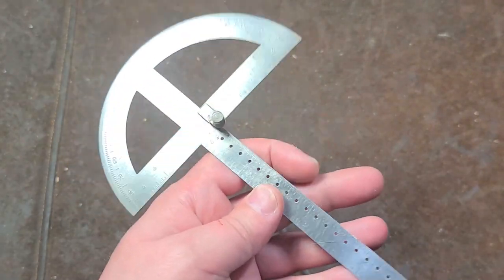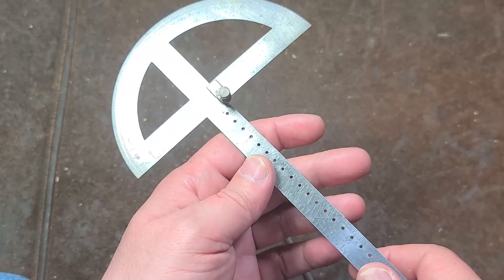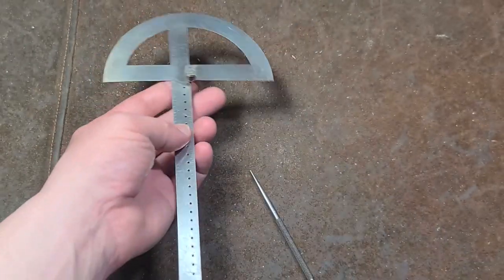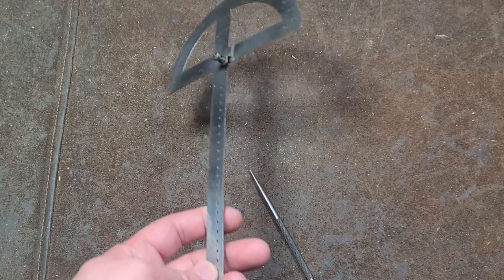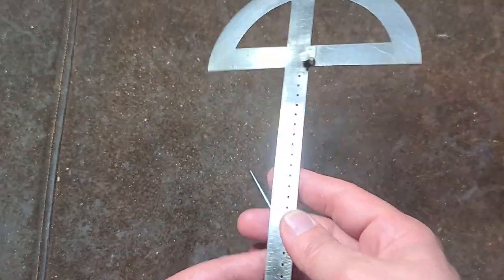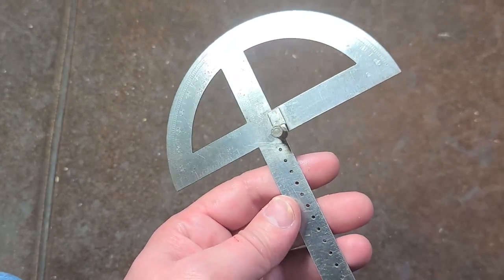Anyway, I just wanted to share this neat little combination compass-protractor and thought it was actually pretty fascinating and a smart little tool. Maybe these things are available in arts and crafts stores or architectural supply stores — I'm just ignorant, which wouldn't be the first time. But I did want to show at least this classic Golden Compass one, this old American-made tool with patents that are more than 100 years old now.